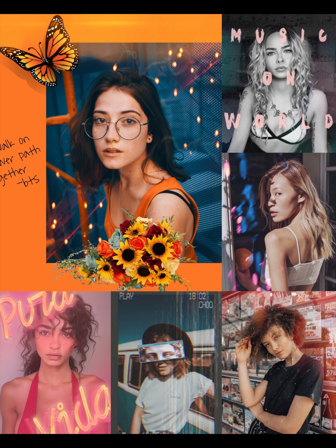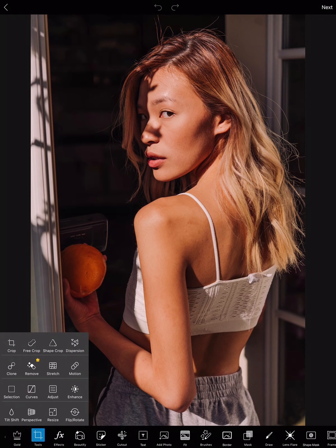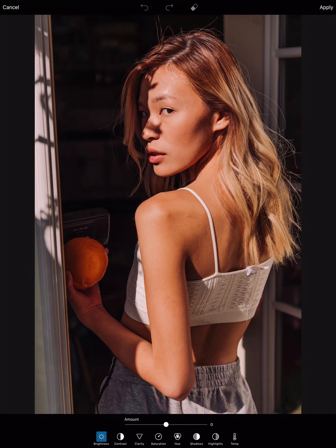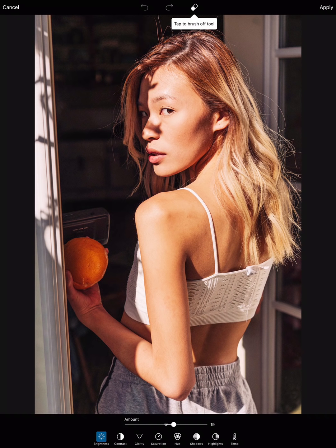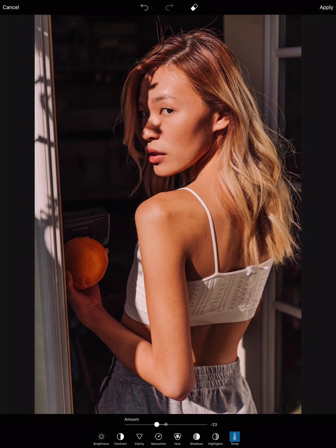Okay, the first edit I'm going to start off with is adjusting it — it's too bright. So I'm going to go to Adjustments and play around with the brightness, contrast, shadows, and highlights, putting them either up or down to get the perfect adjustments. I also want to put down the temperature because I want the blue undertones to come out rather than the warm ones.